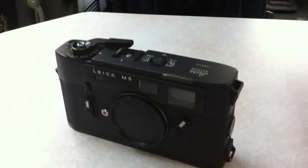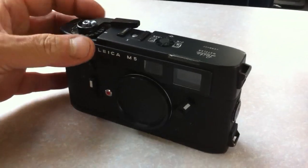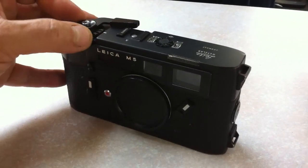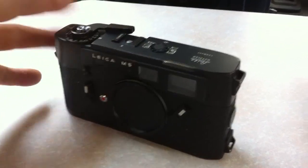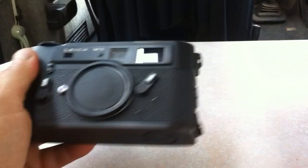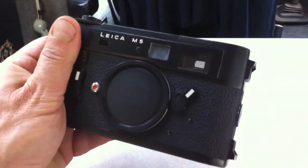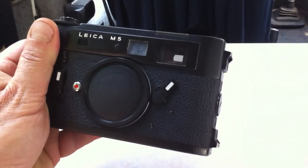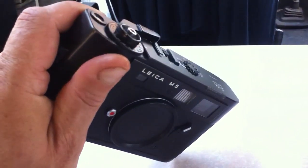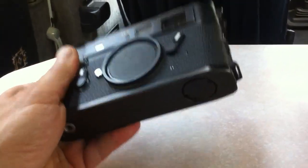Welcome YouTube viewers, and hello to visitors from eBay — if you followed the link from eBay you've no doubt been viewing my auction for this camera, the Leica M5. This is my own M5 that I've used for the best part of a year and a half, and I shoot nothing but street photography with it — it's absolutely superb.